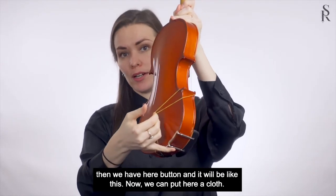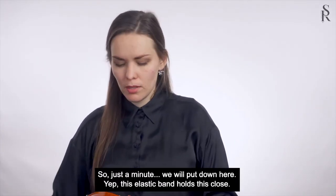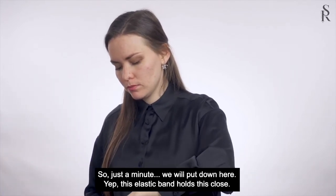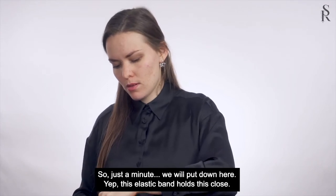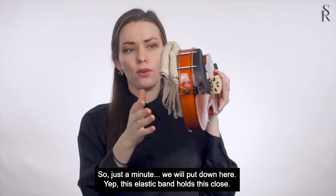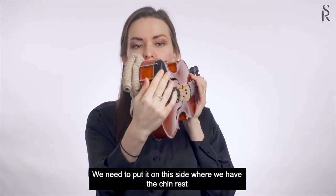Now we can put a cloth here. Just a minute, we'll put it down here. Yeah, this elastic band holds the cloth — we need to put it on the side where we have the chin rest.